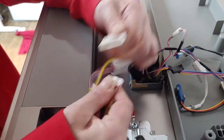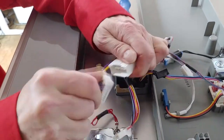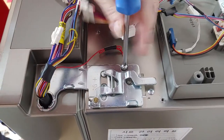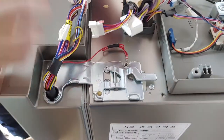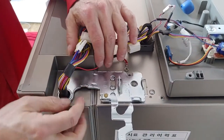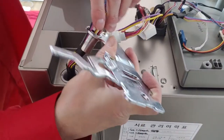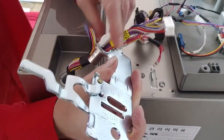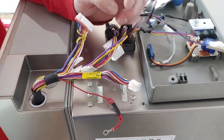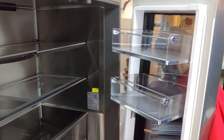Unplug 3 connectors and remove the ground wire. Rotate the hinge lever. Rotate the door 90 degrees, then lift it up.